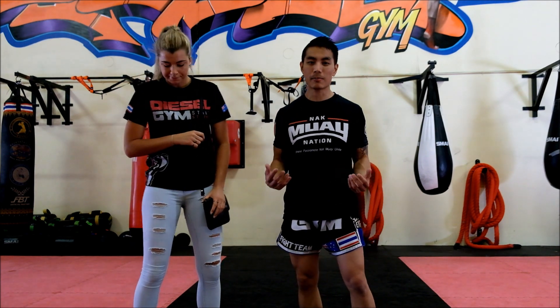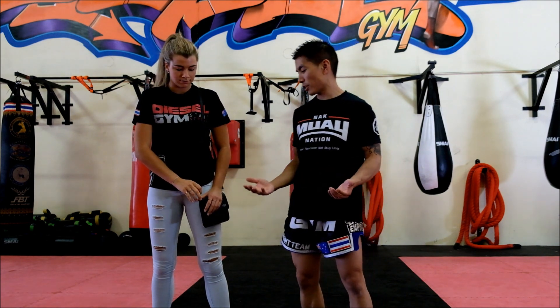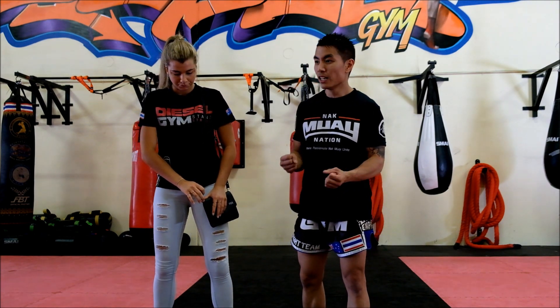Jason Lee from Akemoid Nation here at Diesel Gym with Paris Rose. Today we're going to show you what to do if someone goes to steal your handbag. My advice firstly is: if someone goes to steal your handbag, just let them have it. Everything, or most things, in your handbag can be replaced fairly easily, so it's not worth getting in a confrontation over that.